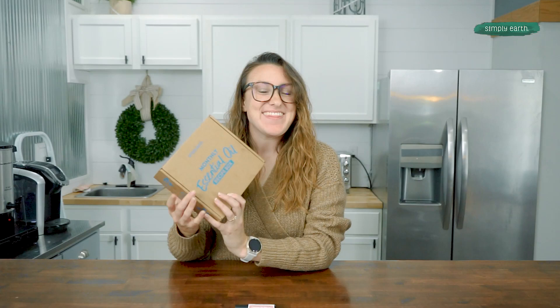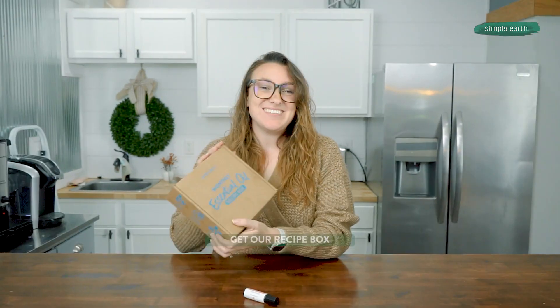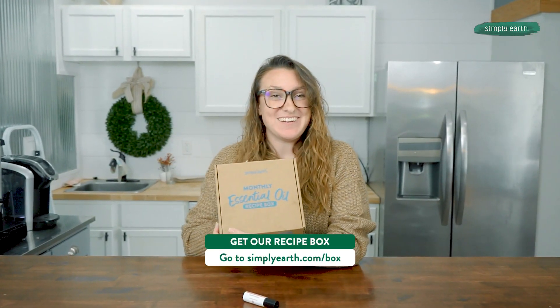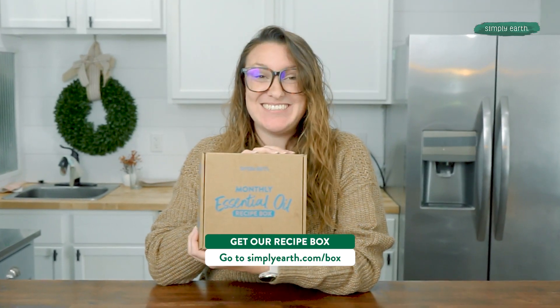Look at that. The Simply Earth recipe box makes it so easy to make natural recipes. Go make it! I love to see your creations, so make sure to take lots of photos and tag Simply Earth with hashtag I Made This. Learn to master essential oils with Simply Earth's monthly recipe box — you'll love using essential oils with confidence and clarity.